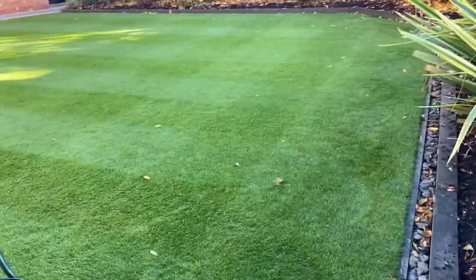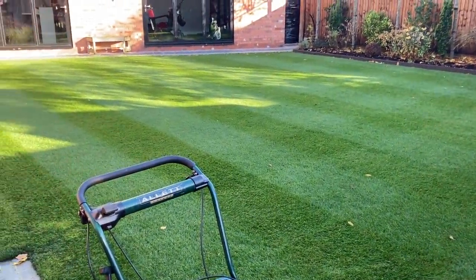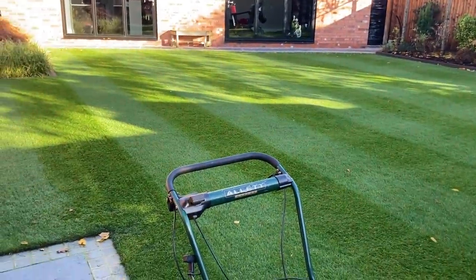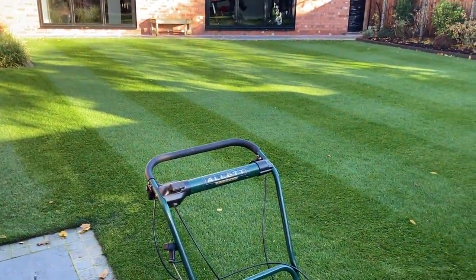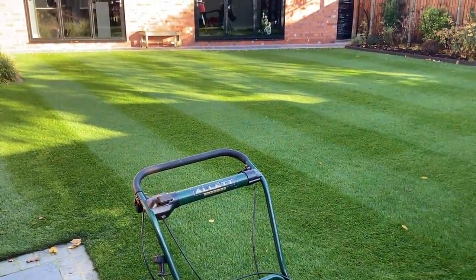So I think I'm going to do it up and down now, get on it with the rotary, pick up the leaves that I haven't picked up over there, and then get on with the cylinders to do my final cut. And then it should look absolutely, absolutely fantastic.